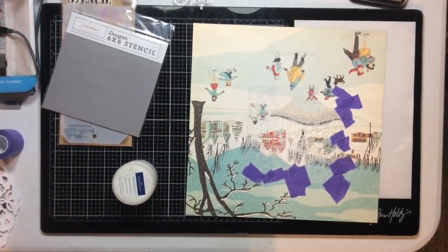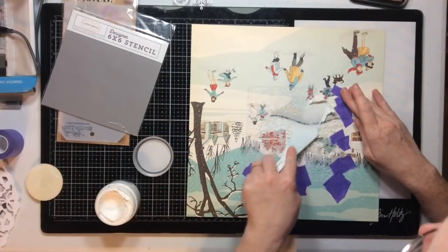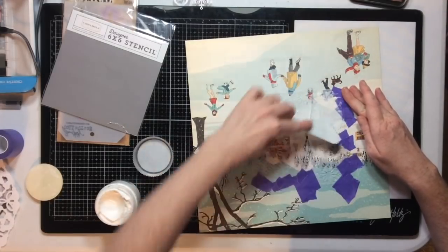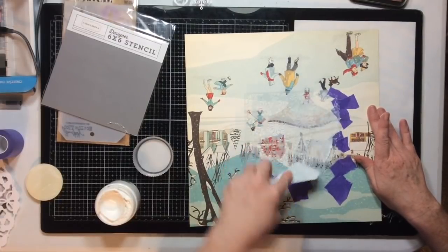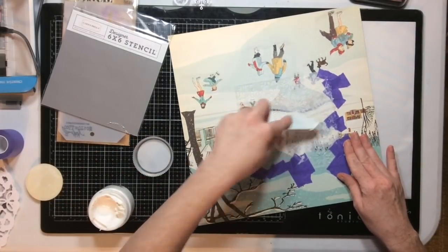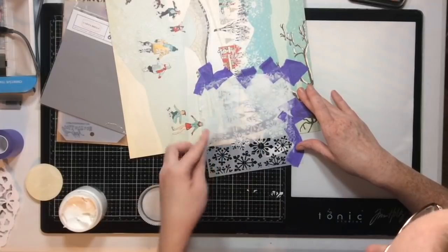Then I'm going to use some whipped spackle from Faber-Castell and put it through my stencil. I really love this stuff, though it's a bit pricey, so I'm super careful with how often I use it and I reserve every last drop. This is my second container — my first one lasted a couple of months, which is pretty good. I'm going to move the stencil three times so the spackle goes all around the cut file.